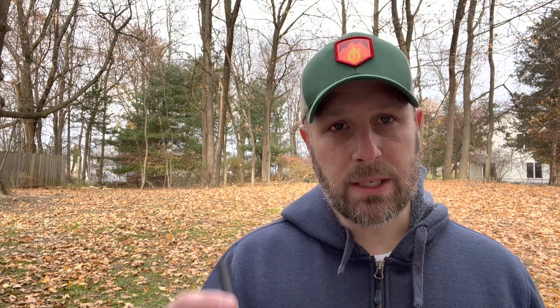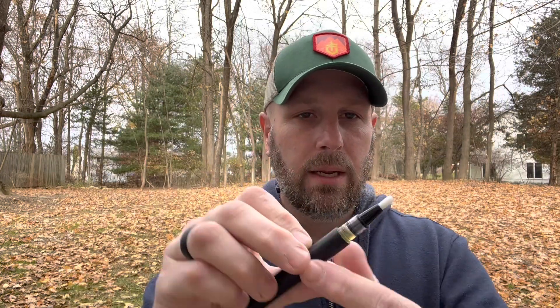Our next item coming in at $12 is this — the Firstline Synthetic CLP Gun Oil, and it's a pen. You take the top off, twist the bottom section, and that's going to start moving the oil up. Then you press it against your firearm where you're putting the oil, and boom, there you go. The thing I love about this is it's this compact — pen size, you can easily slip it into a little EDC pouch or something like that.